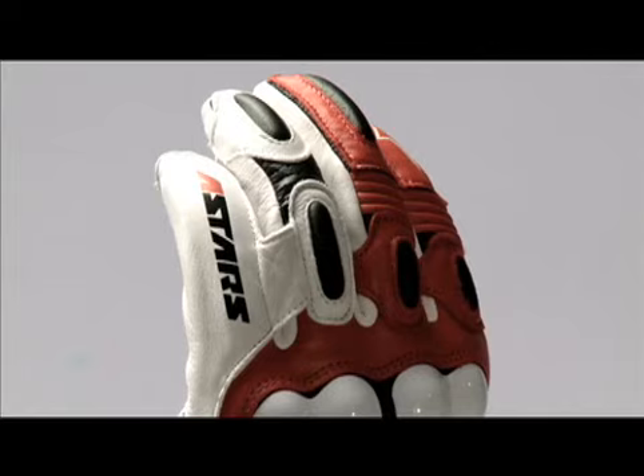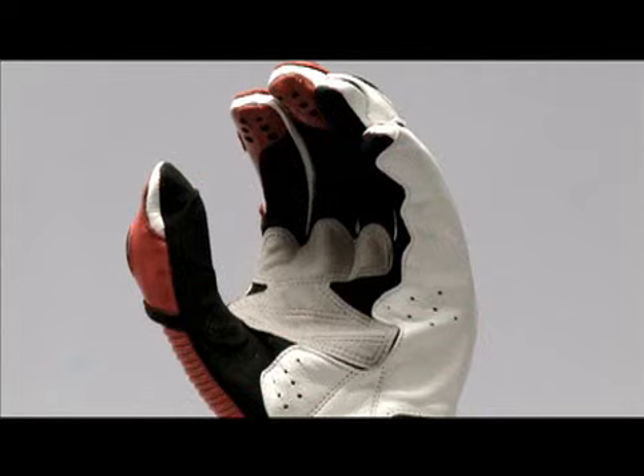This glove has an accordion style stretch insert panel over thumb and on fingers for excellent flex and feel. The palm uses a reinforced synthetic suede for improved grip.